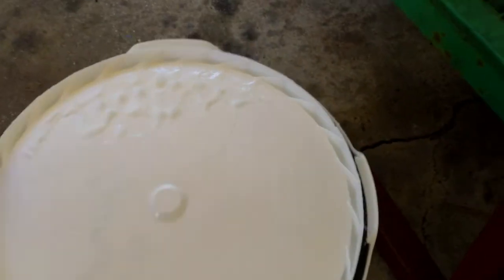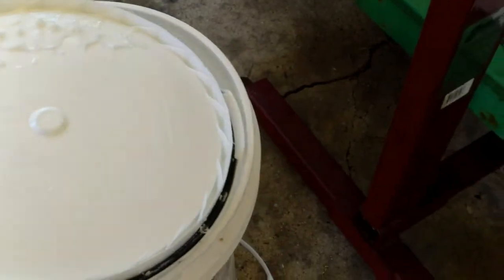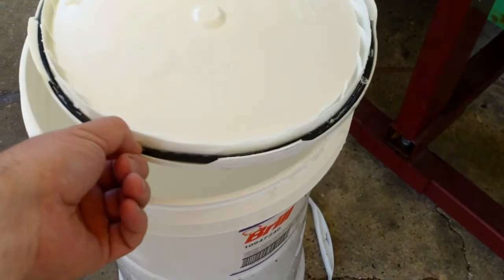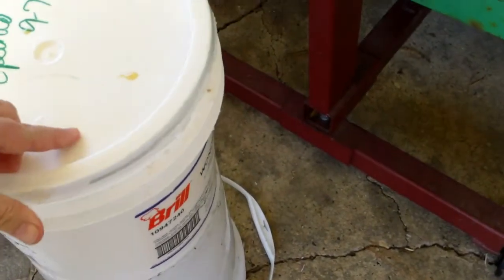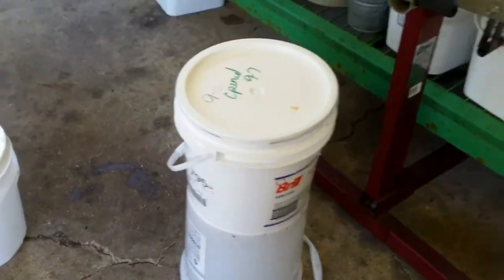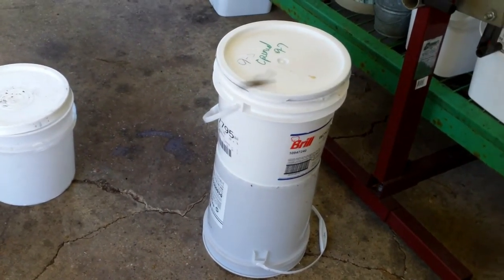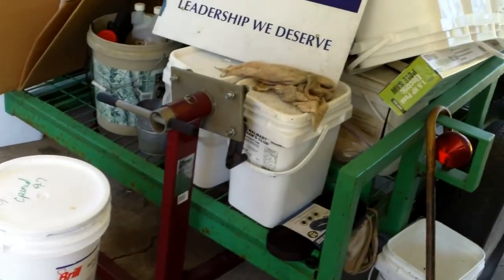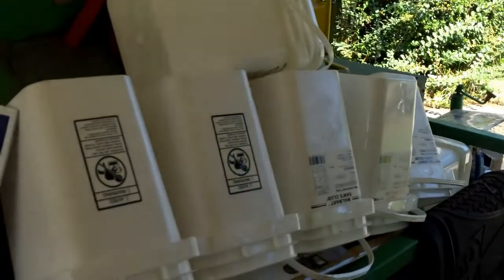An even better deal I discovered yesterday: Winn-Dixie throws their buckets away. This right here is a bucket from Winn-Dixie that I got for free — they don't wash theirs out, but that's just a bonus: free icing! This one has a rubber seal on it and four snap tabs. These are all food-grade buckets. I used to buy round buckets from Lowe's and Home Depot for five bucks a piece to mix mortar and grout — little did I know I was throwing away money. There's a good tip on buckets: a dollar a piece or free. Check with your local deli.